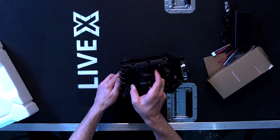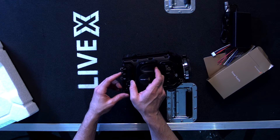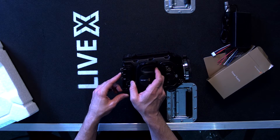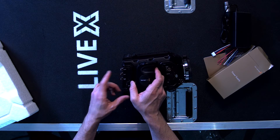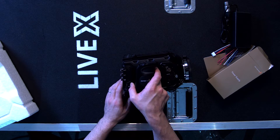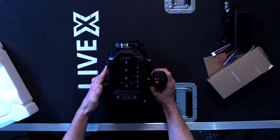On the side here you have another SDI out and SDI in. This SDI in is for your DaVinci Resolve color correction inside of the ATEM. Your reference is down here, but the SDI in can also be used for your return program.